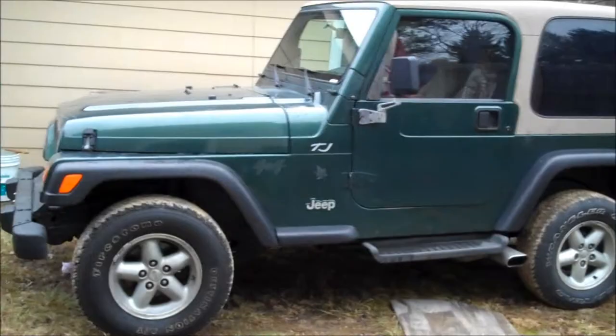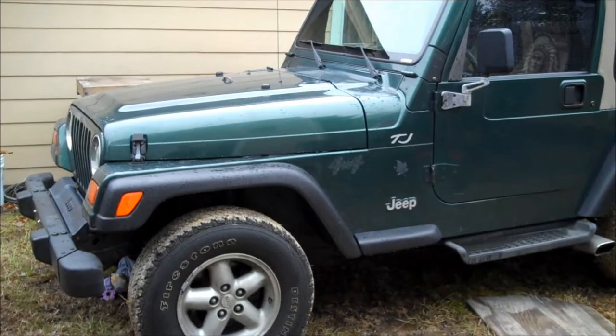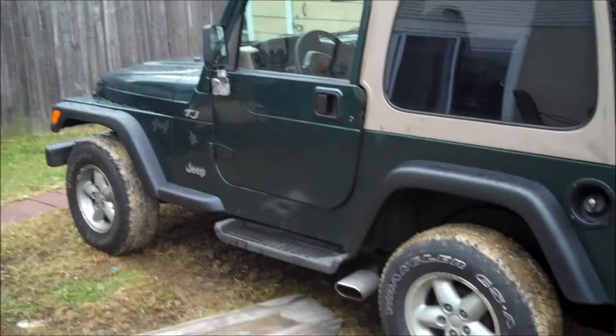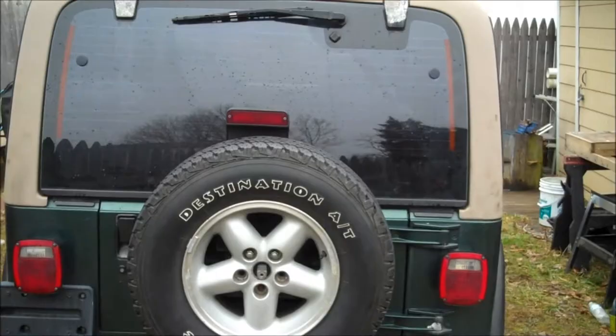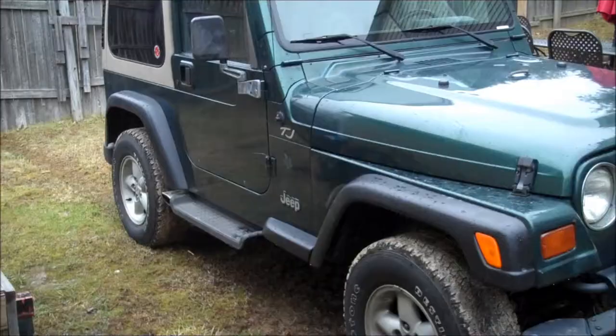What's up guys, this is my new Jeep — it's a 1999 Jeep Wrangler TJ hard top, it's like a green color, pretty cool. I'll just walk around for you guys so you can see it. I have no idea what they are — like stock tires I think. It's kind of rainy back here so it's all muddy and stuff. Here it is from a different view.